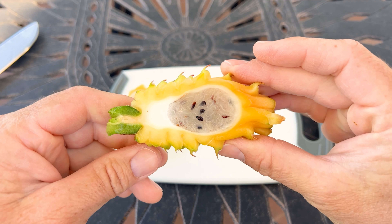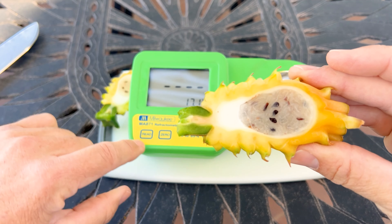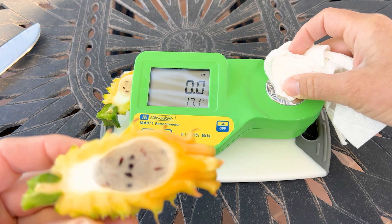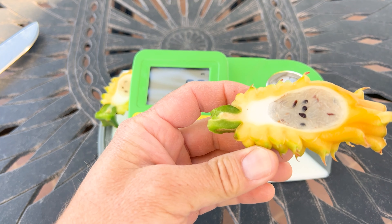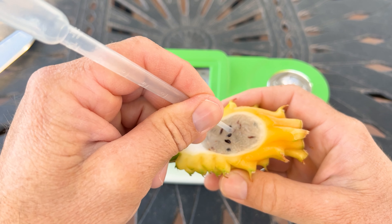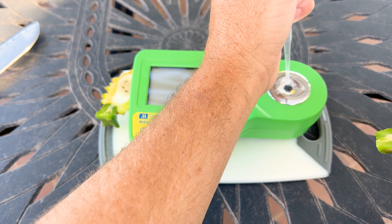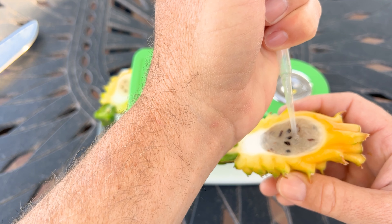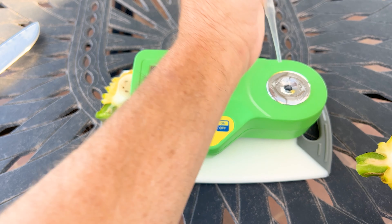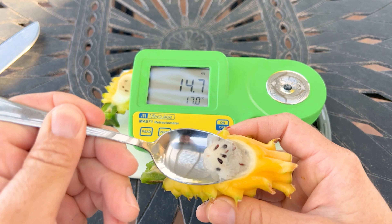Look at that — not much to eat. Must be like a dozen seeds in there. Let's go ahead and take a Brix score. The texture feels slightly overripe. It definitely has enough juice in there to get a sample. So just 14.7 — that is pretty low. Let's see if it tastes like a 14.